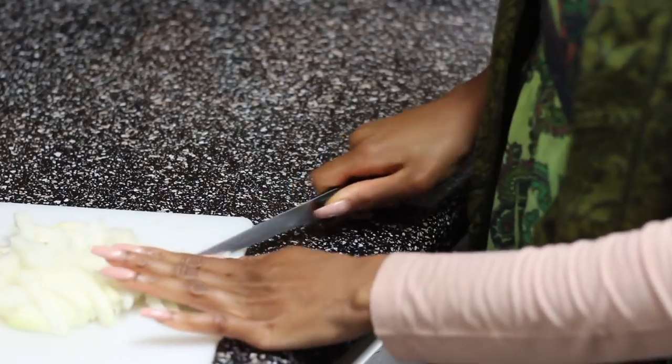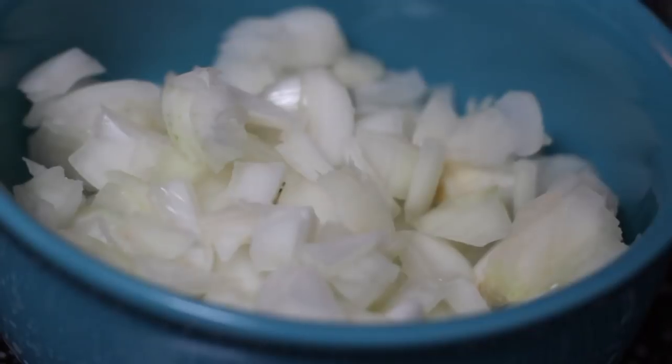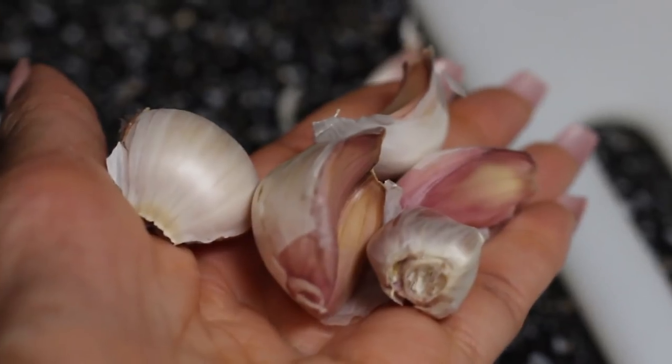Keep cutting it till it's smaller. Voila! There you go. Put it in a bowl and now I'm about to cut the garlic.